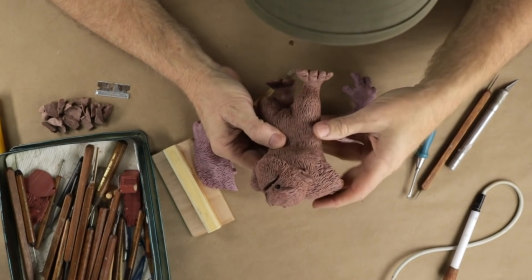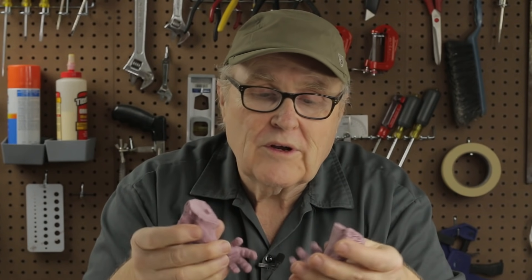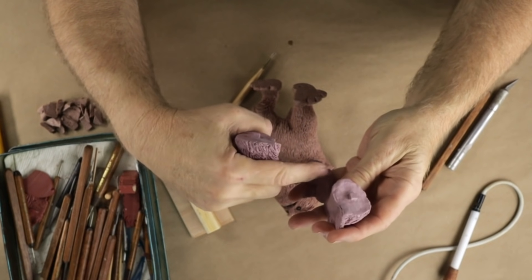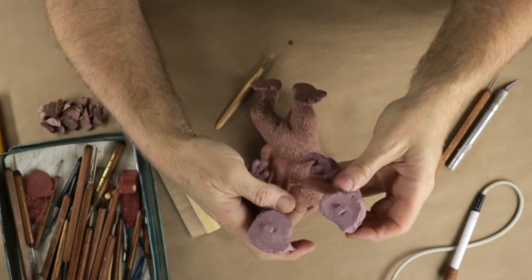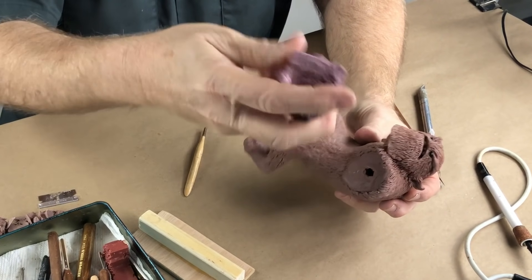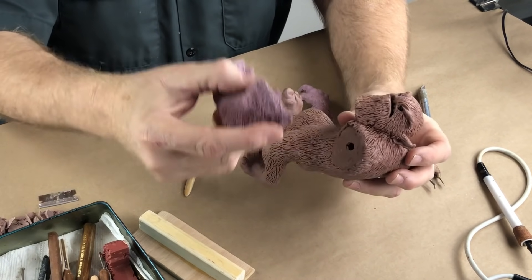This is part three of Mr. Foot, our Bigfoot figurine. In the previous two episodes, you saw me make these arms and cast them in resin. They're all ready to go — I've got them cleaned up on the ends. Let's cut off all the sprues and vents and smooth them out, and they're all ready to go.